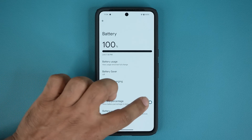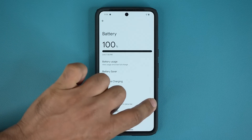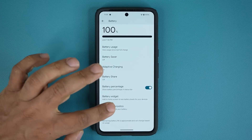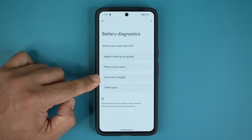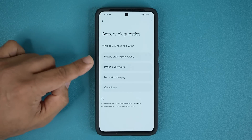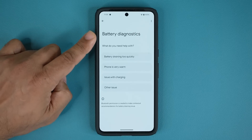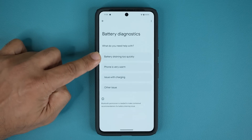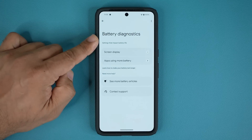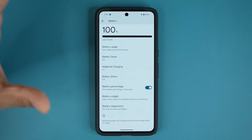You can also enable or disable the battery percentage number at the top. If you like it cleaner, take it off. You can also go to Battery Diagnostics and run a bunch of tests on your battery. If you're having any issues showing up with a brand new phone, you probably want to return and replace it. In the future, if you have battery issues like draining too quickly, you can tap on that and run diagnostics to get suggestions on how to fix the problem.